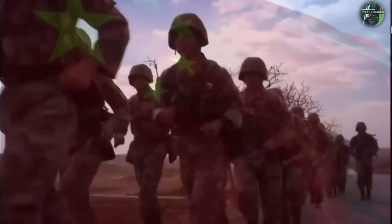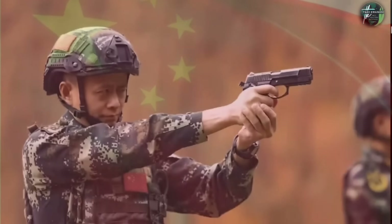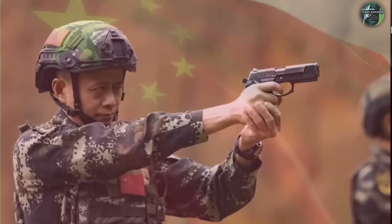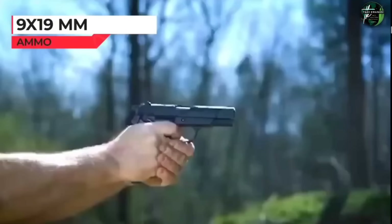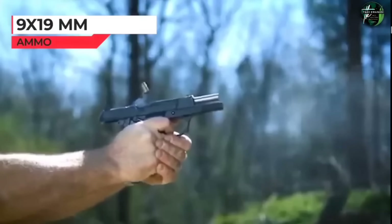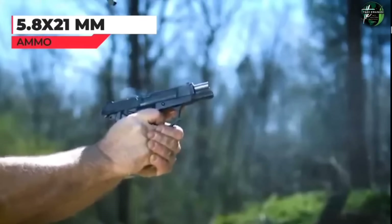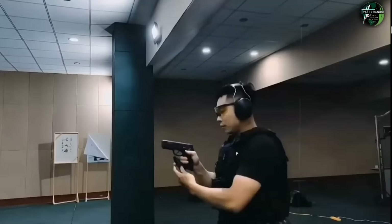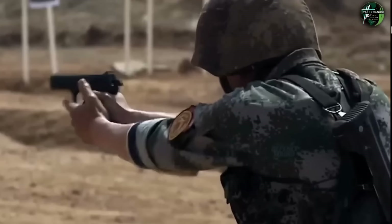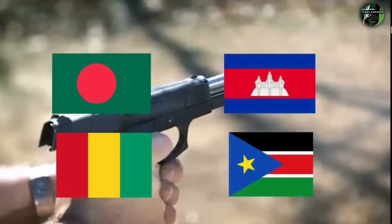Regarding pistols, China's People's Liberation Army ground forces primarily use the QSZ-92 semi-automatic pistol, chambered in 9x19mm Parabellum rounds. China's special forces use the 5.8x21mm round with the QSZ-92 and QSZ-11 semi-automatic pistols. The standard Chinese pistol QSZ-92 has been exported to Bangladesh, Cambodia, Guinea, and South Sudan.